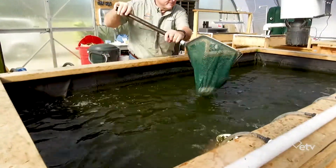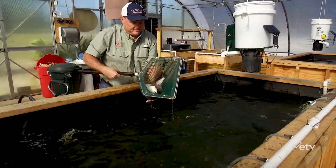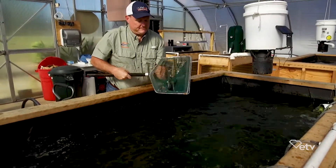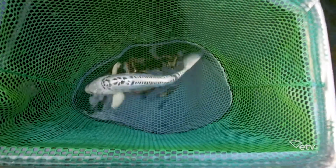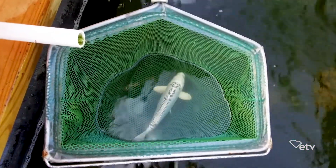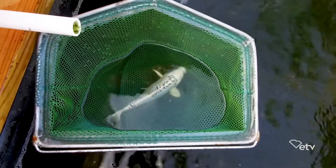Tilapia is not the only fish you can work with. We can do catfish, hybrid striped bass — it really just depends on the market and what people are interested in. And even if you're not interested in harvesting the fish to eat, we have a system that actually has koi in it. You can use any type of fish; as long as the fish eats and produces waste, that's what you need. And you can grow any type of plants on that water too.